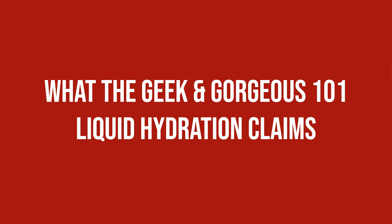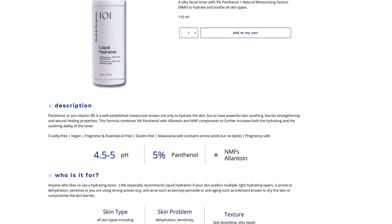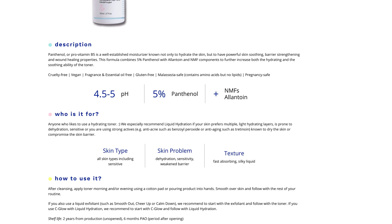The Geek & Gorgeous 101 Liquid Hydration claims to be a silky facial toner with 5% Panthenol plus natural moisturizing factors to hydrate and soothe all skin types.